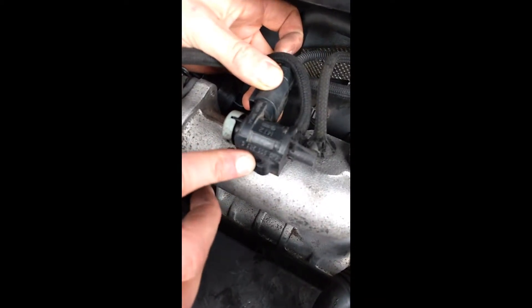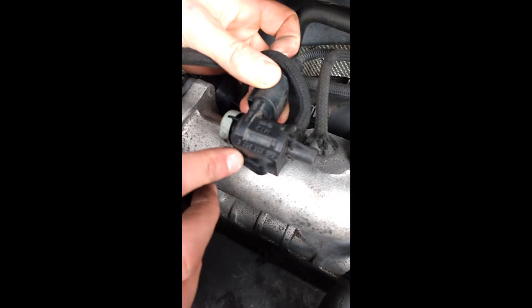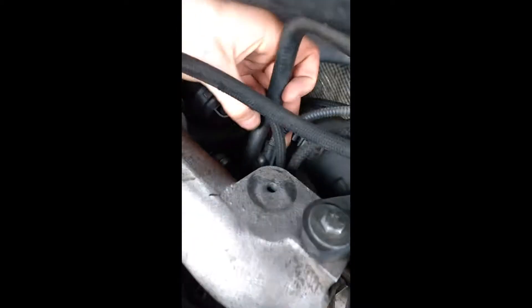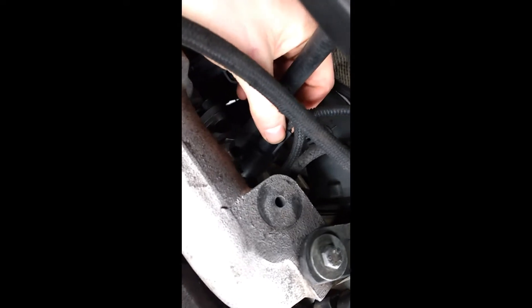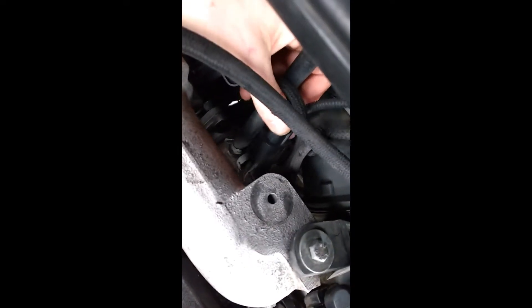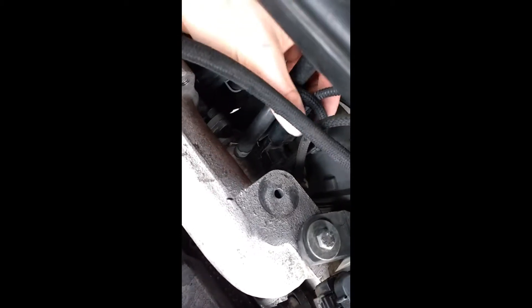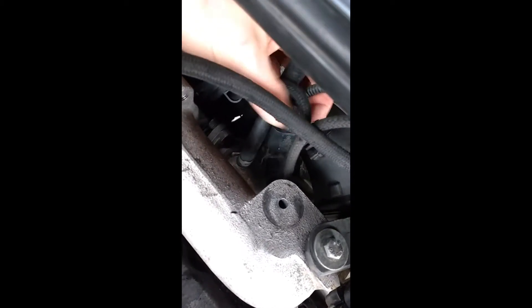This is what's on his car right now. We switched in another one from a good working TDI and it cured the problem instantly, so we know it's this one. It kind of sits down in here right above the EGR cooler and the intake manifold, so it's kind of warm in there — a weird spot. It just clips into this little hose clamp thing.